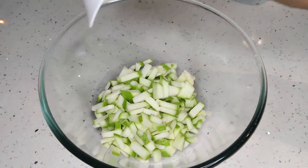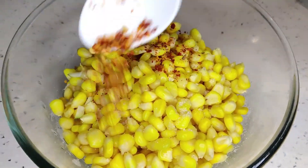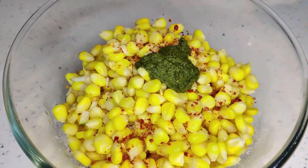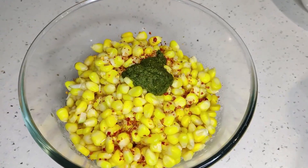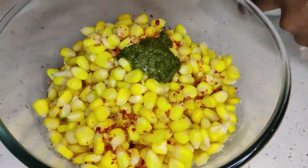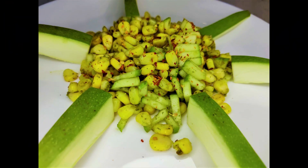Take a bowl, add mango, corn and rest of the spices one by one. Mix it well. Pineapple can be added if required. Mouth watering corn mango masala is ready.